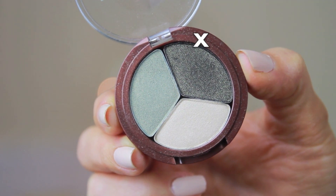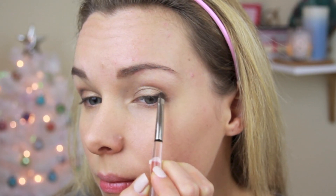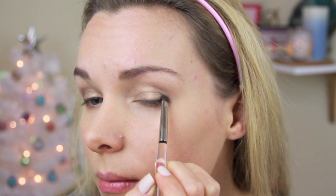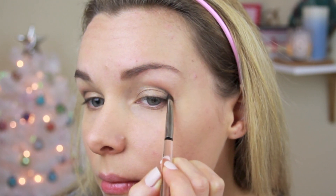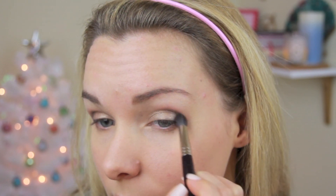I applied a deep sage green color in a v-shape to the outer corner of my lid. I knew I was going to wear red lipstick, so I didn't want to go too heavy, but I did want to do a little more than I typically wear. I also applied the same color on the outer corner of my lower lash line.